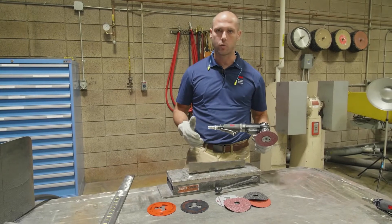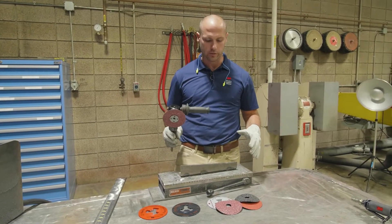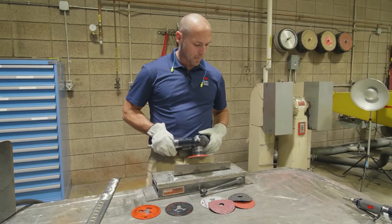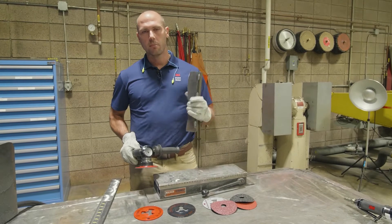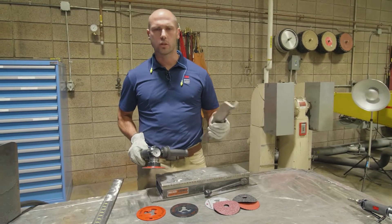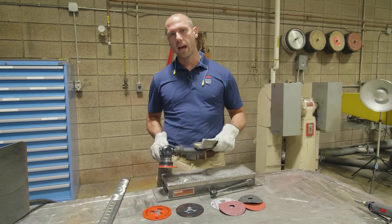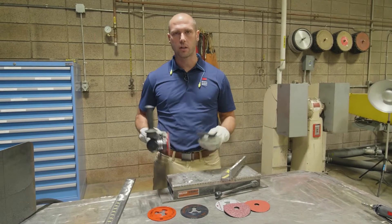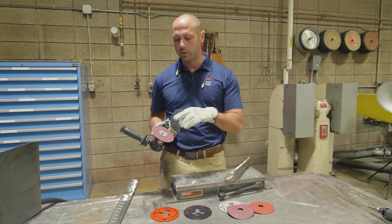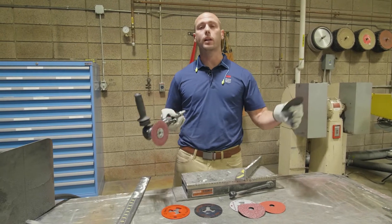You can also test end of life on this as well. I must warn you, on this test you're going to be here a really long time, because this stuff lasts forever. But ultimately you're just going to create a bevel on the metal. A nice metric to use when doing this: if you happen to have a scale handy, weigh the piece before and weigh it afterward — that gives you a good comparison of how much material each disc is removing, as well as the speed.